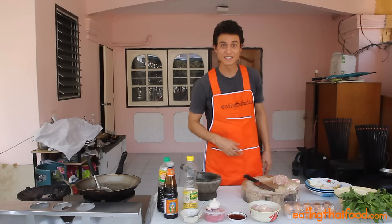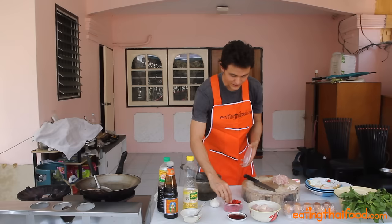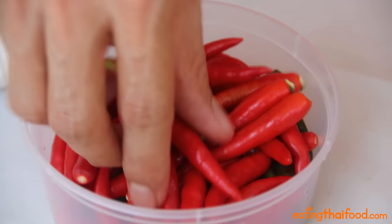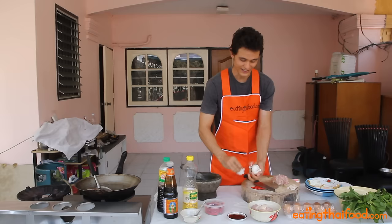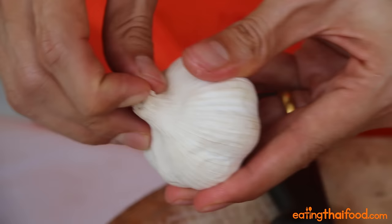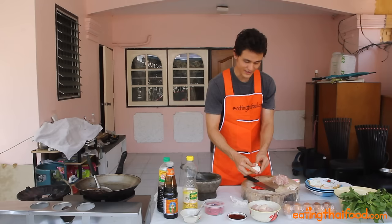I'm going to put about four chilies, but of course you can use as many chilies or as little as you like — the normal Thai chilies. Garlic, again, you can use as many or as little as you like, but I am a garlic fanatic.